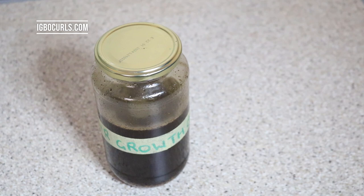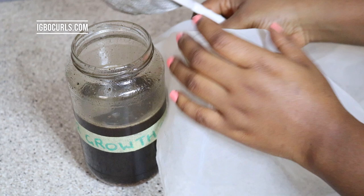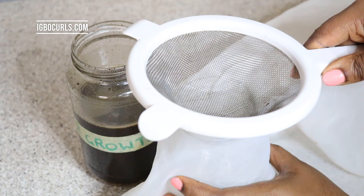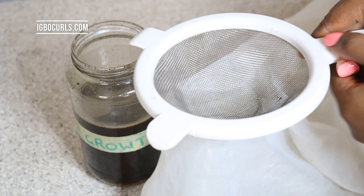Once you have all of that ready, I'm getting my glass jar and putting the strainer on top with the cheesecloth first and then the strainer. If you want a double or quadruple kind of strain, you could fold the cheesecloth so that it has those layers to make sure that nothing goes through. You can fold it into four or as many layers as possible just to make sure that you strain everything.